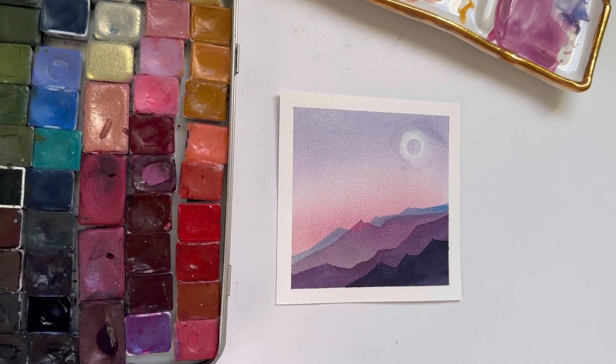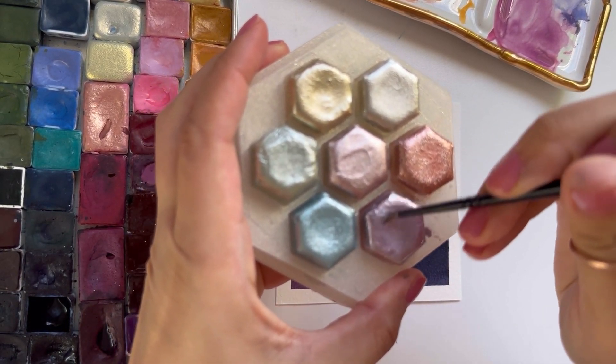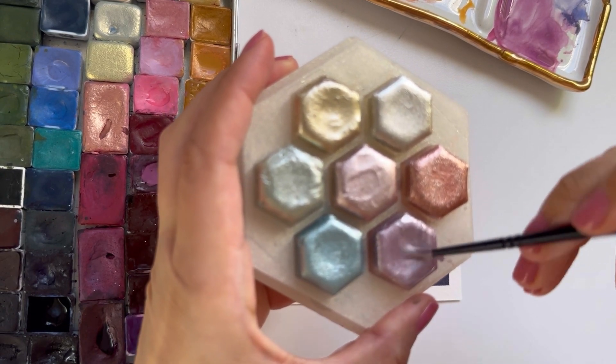Now I've dried it, peeled off the little washi dot sticker, and I'm going to grab some of my metallic paint and paint in the sun.